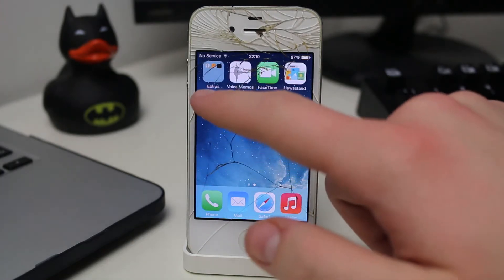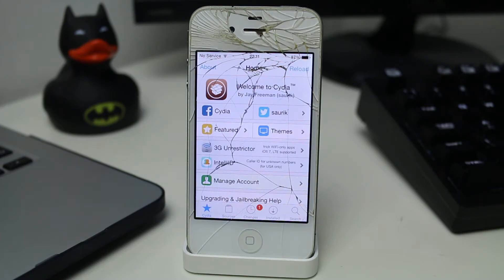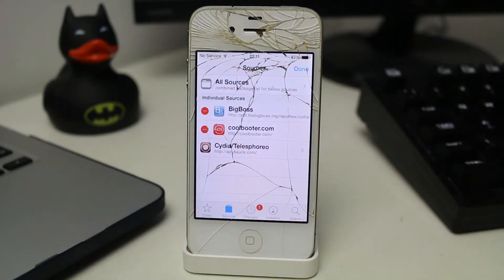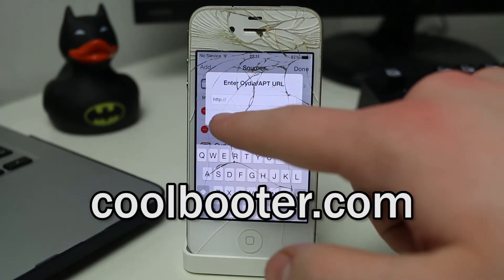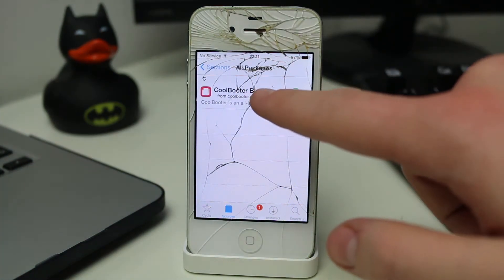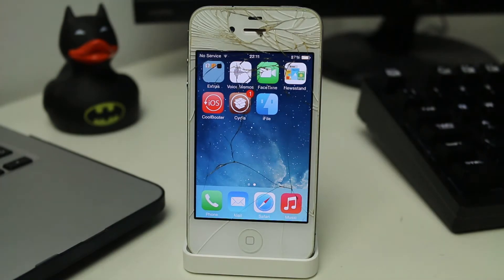To begin, open up Cydia on your chosen device. I'm going to be using an iPhone 4 running iOS 7.1.2. Once you're in Cydia, go to the Sources tab, tap Edit, then Add, and add the source shown on screen — it's coolbooter.com. Once you've added it, go into it, go into All Packages, and install the one called CoolBooter beta. Install it like you would a normal Cydia package. I then recommend you reboot your device just to make sure everything is working fine.